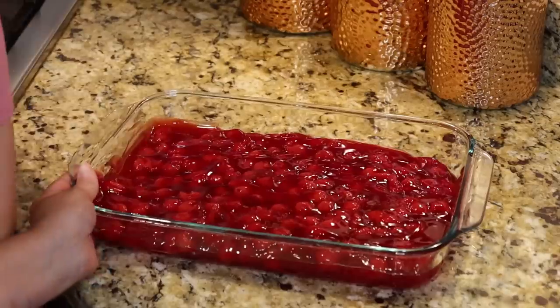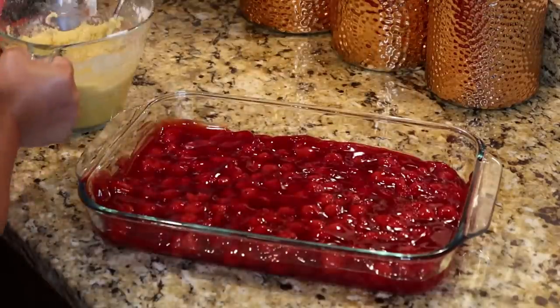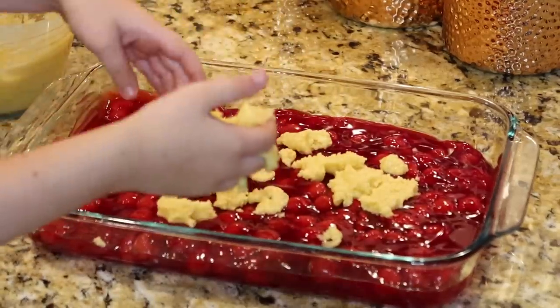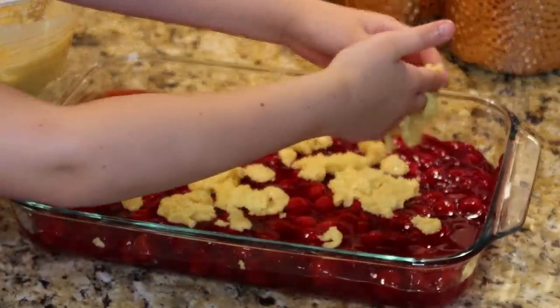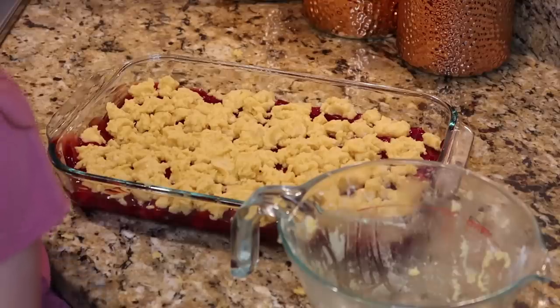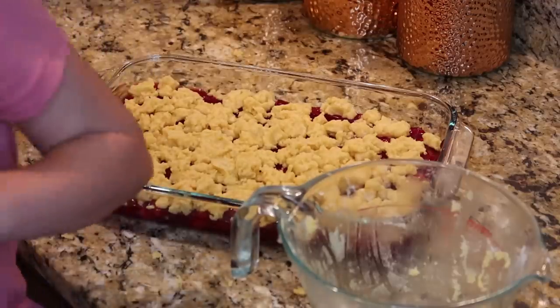All you're going to do is take little pinches of it and just dribble it on with your hands — you gotta get messy for this one. Just kind of go all over it until you use all of your cake mix, little globs all over the top, and it's going to make the most perfect cobbler crust. We're going to have some vanilla ice cream with it. We'll take it to Mama's and bake it at 350° for 30 minutes or until golden brown, then serve it with ice cream.